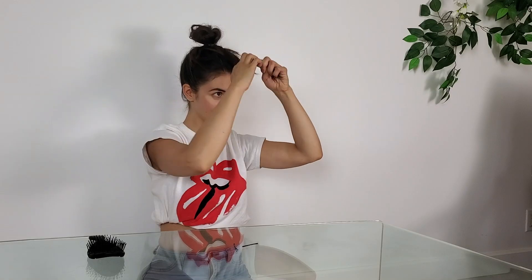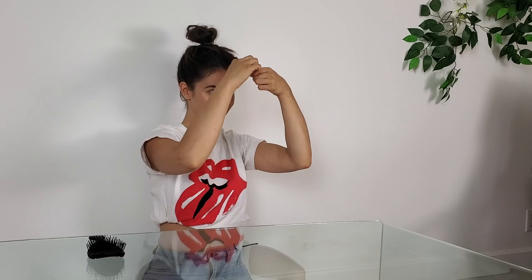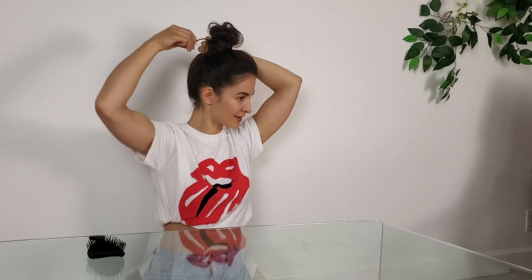Secure it with another elastic band — I'm using the thin rubbery one. Then grab the excess hair, twist it, and twist it again around your bun. Secure the end of your ponytail with a bobby pin — I'm going to grab two because I don't trust one. I don't have a mirror, so how does it look? Is this a perfect messy bun? I just checked and I think it's cute. It's not as messy as it's supposed to be, but it works.